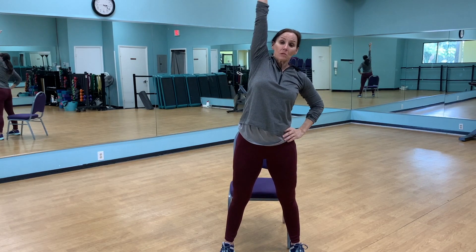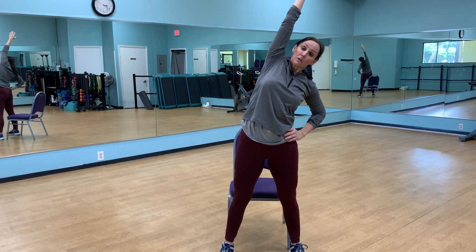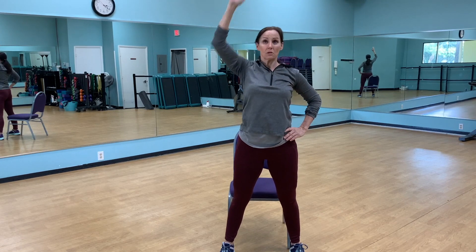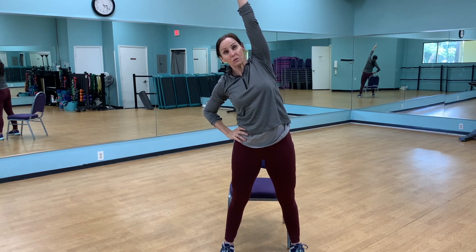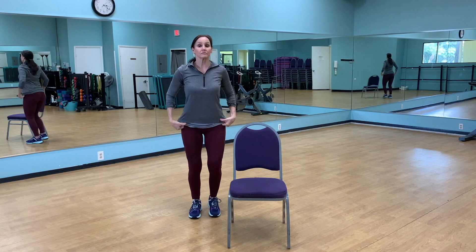One more time each way. Use your exhale and think of lifting up to the ceiling and expanding your spine nice and long. Same thing on the other side — knees are slightly bent as you hold this, continuing to lift and lengthen. Coming back to the center, we're going to take it around towards the back of the chair.